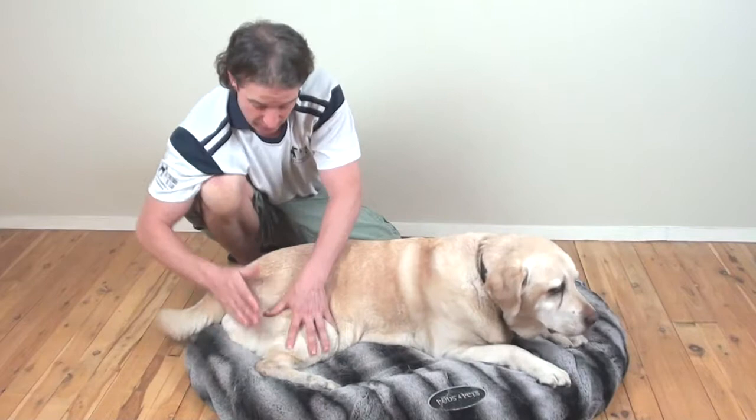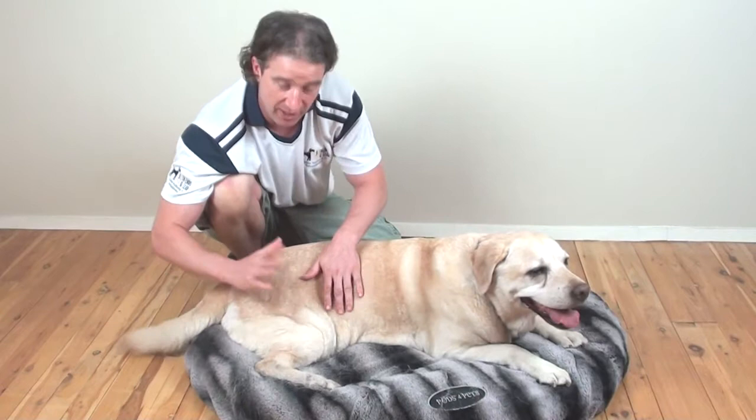Working our way down, we're going to go for 30 to 60 seconds on this one. You can actually flow from the first technique straight to the second technique, and that works really well.